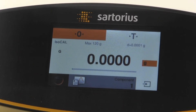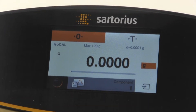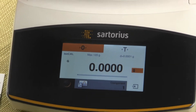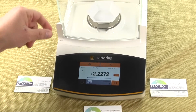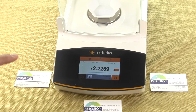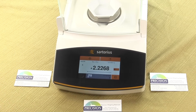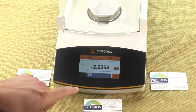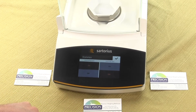To do this, we'll put on a weigh boat and tear the value of the weigh boat. One thing to note is that we can either put on each component and tear each time, or we can actually set up the balance so that it automatically tears each time.